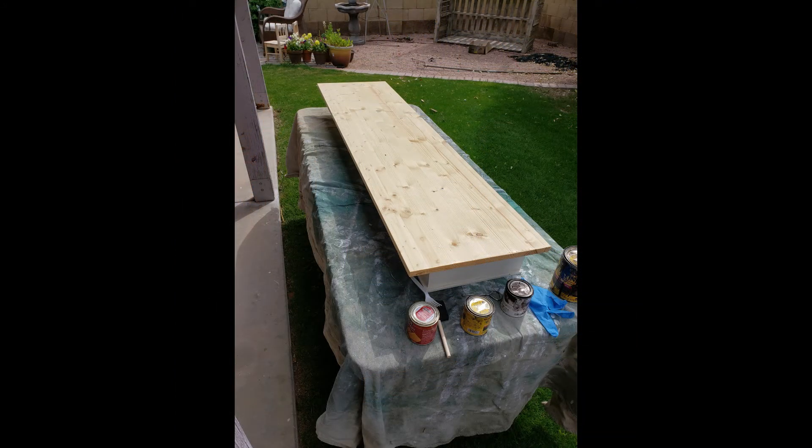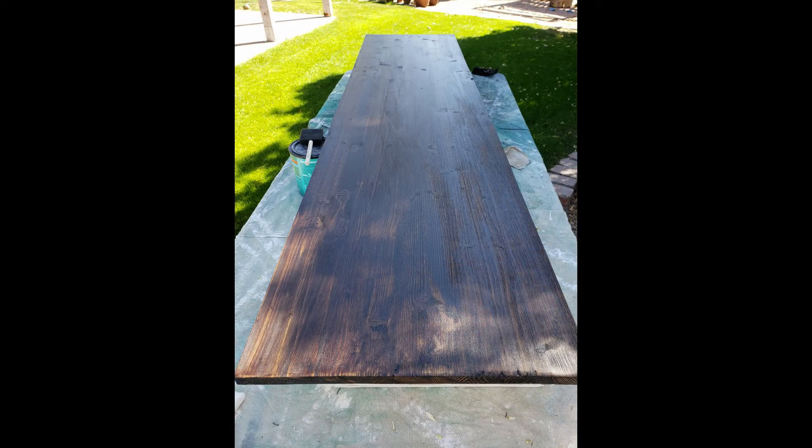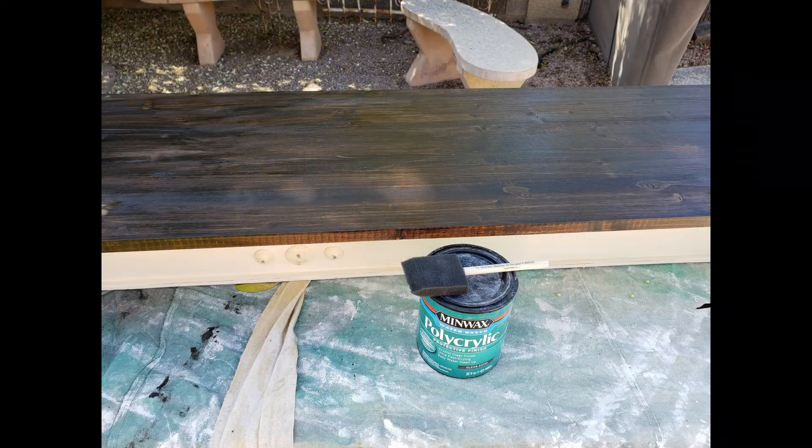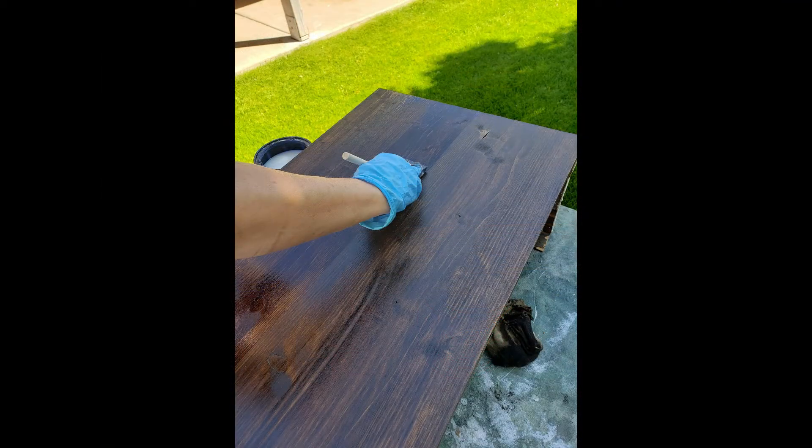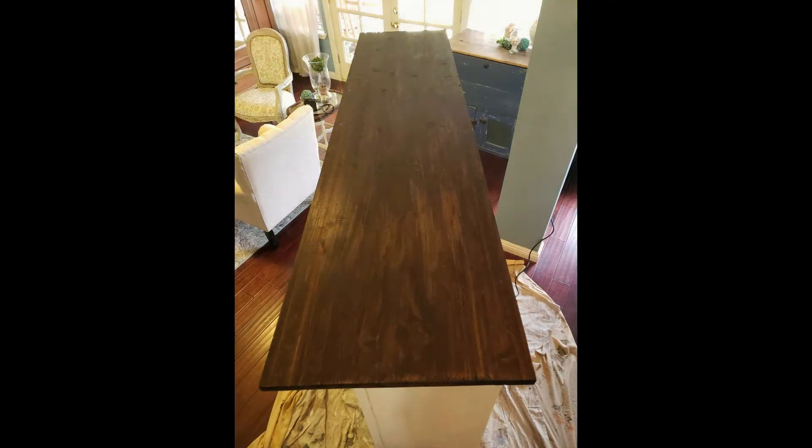Now it was time to figure out what we're going to do with the top of the mantle. I decided I wanted to stain it. So I used one of my favorite stains — dark walnut. Went over it about three times to get it dark enough. Then I wanted to add some polycrylic so it would hold up, so I could put a lot of decor on it without worrying about it getting scuffed up. I love the way that it turned out.